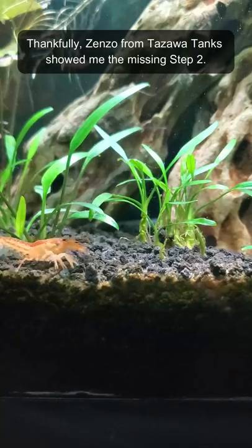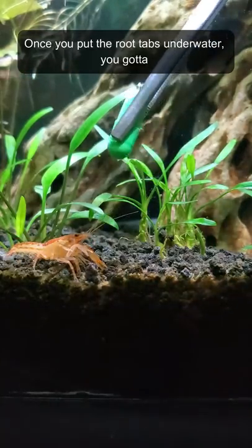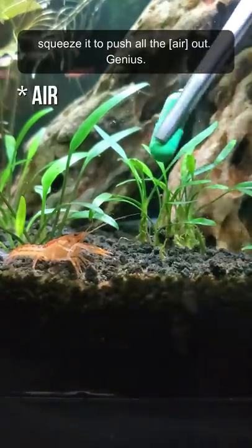Like why isn't this working? Thankfully, Zenzo from Tozawa Tanks showed me the missing step two. Once you put the root tabs underwater, you gotta squeeze it to push all the water out.